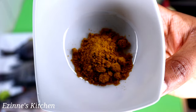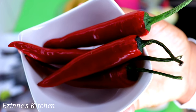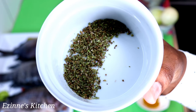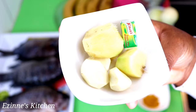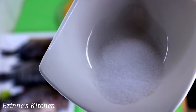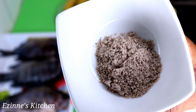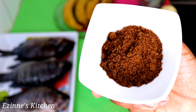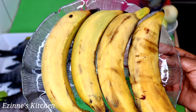Over here I have my chicken seasoning powder, curry powder, cayenne pepper — you can use scotch bonnet pepper — oregano, three garlic cloves, ginger, enochew, onions, salt, and beef seasoning powder.